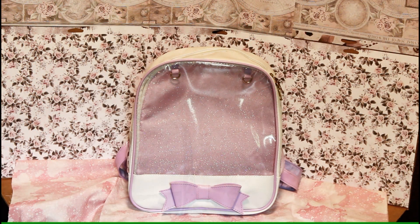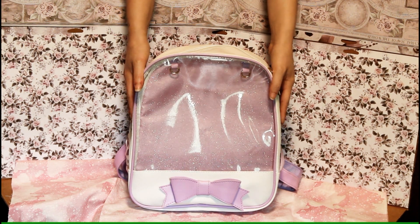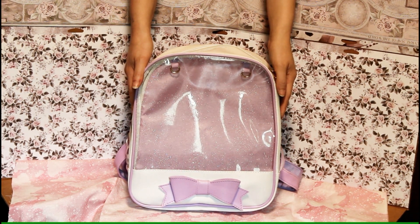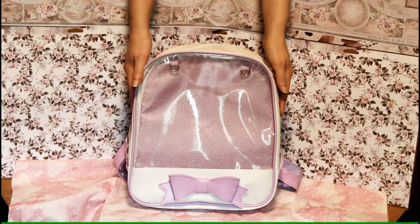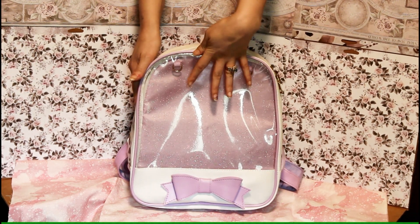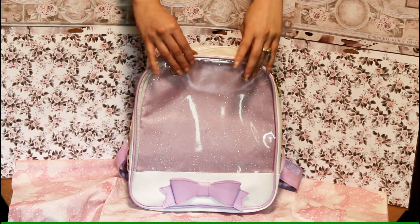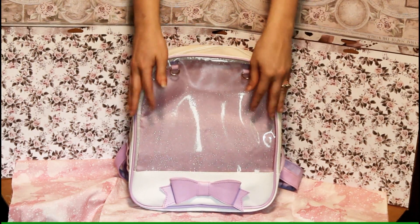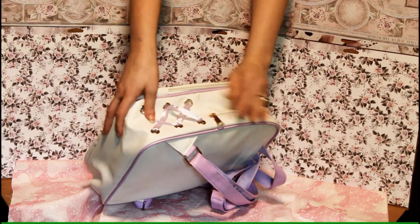Just off the bat I can't seem to tell many differences, but we're going to open them up and see what we find. Let's start with the bag from the con — we got this bag from an amazement booth that had ita bags of different kinds, sizes, and styles like over-the-shoulder bags. This one was $40, and they said that was on sale.